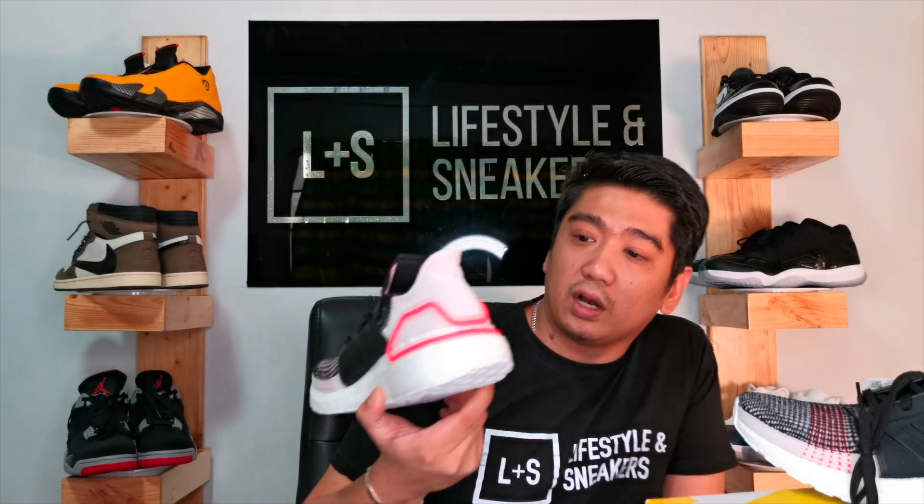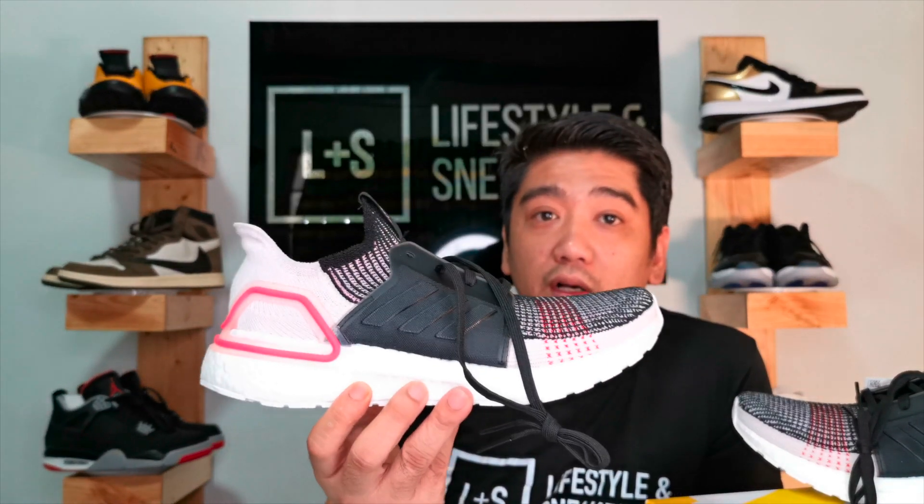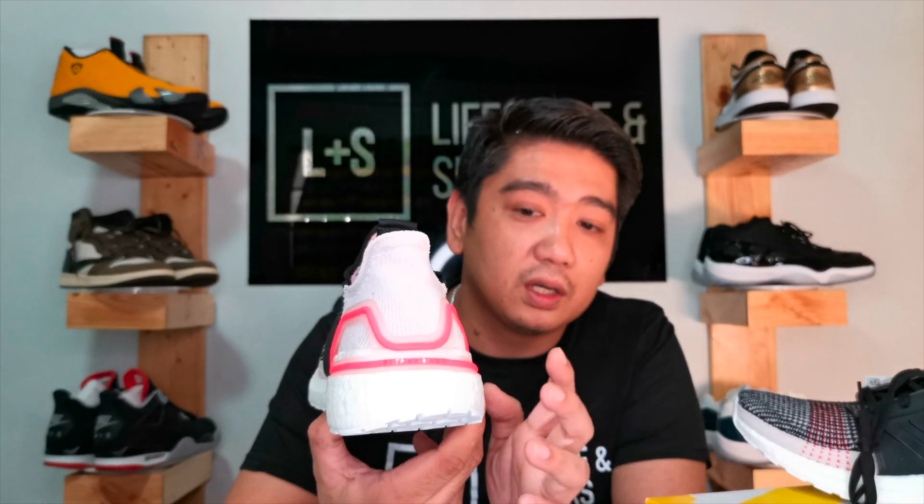What I like about these sneakers is that it's a different colorway from the one I had previously. It's white — actually it's white with hints of pink, white and black with hints of pink. I like the heel counter — it's a neon pink if I'm not mistaken. And of course the Ultra Boosts are really really nice, very comfortable, definitely one of the most comfortable sneakers available right now that anyone can buy.